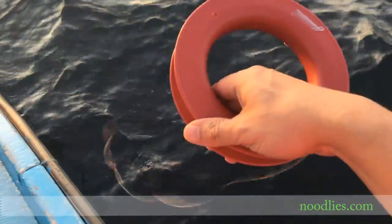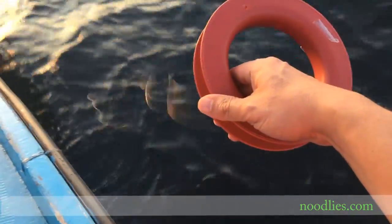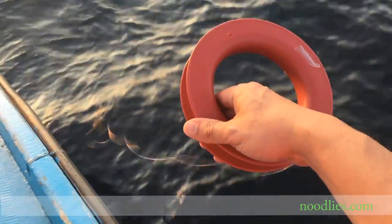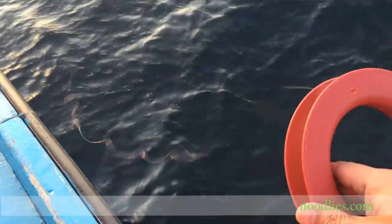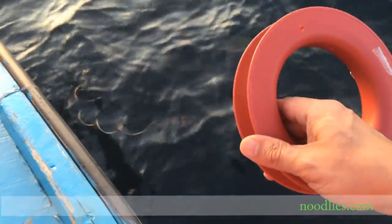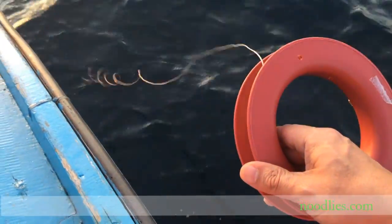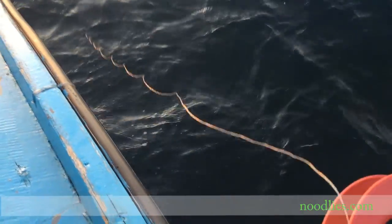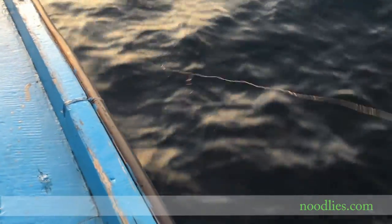You chuck it into the water, letting the line go off until it hits the ground and stops. As you can see it's still going — and it's hit the bottom. Then you wind it up a little bit.